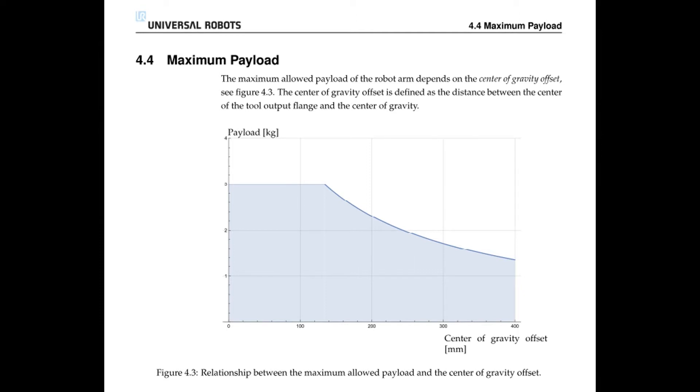When considering a maximum payload, it is not only important to consider the weight, but how far the center of gravity is away from the tool flange.